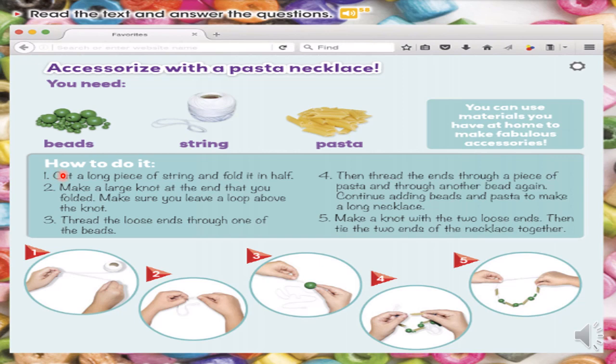First, take a piece of string and fold it in half. Two, make a large knot at the end that you folded. Make sure you leave a loop above the knot. Three, thread the loose ends through one of the beads. Four, then thread the ends through a piece of pasta and through another bead again. Continue adding beads and pasta to make a long necklace. Five, make a knot with the two loose ends. Then tie the two ends of the necklace together.